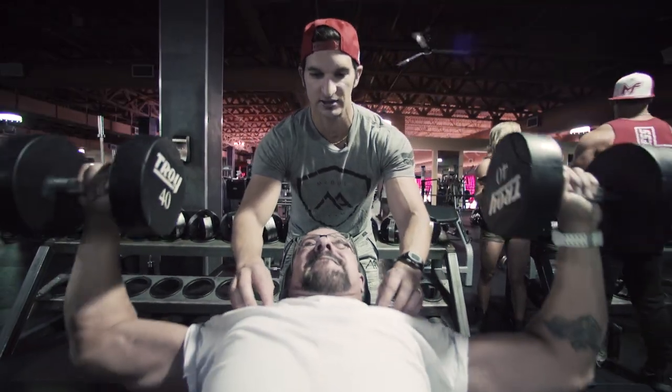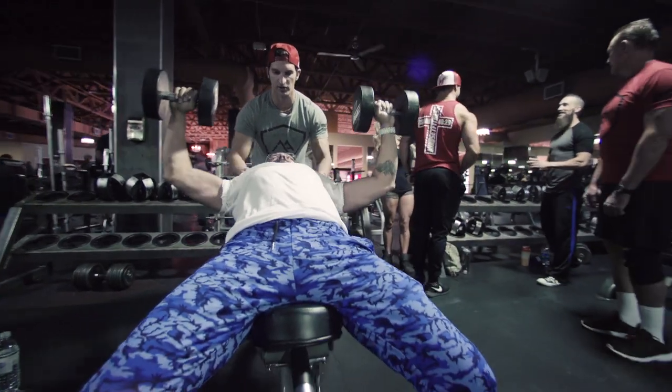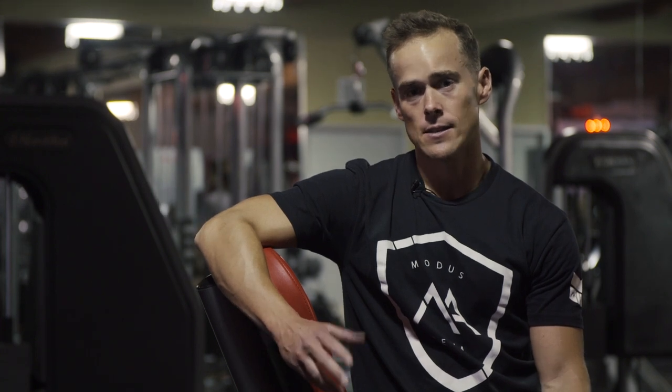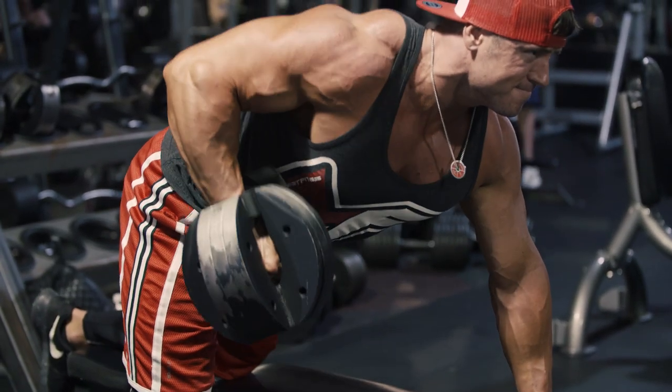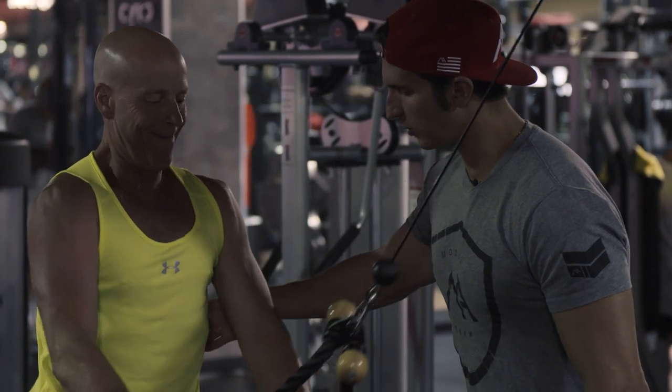Vince has got the just-get-it-done attitude. I'm not gonna listen to what everybody else has to say — this is what I believe, here's the science to back it, and his clients have the results. A lot of guys who struggle building their lats need to start here: straight arm pulldown. Keep the tension on all the way to the end. Don't lose that. Squeeze all the way through.